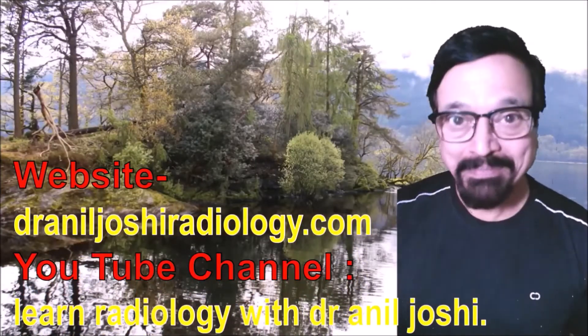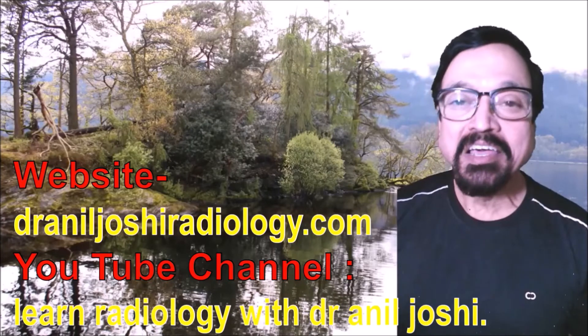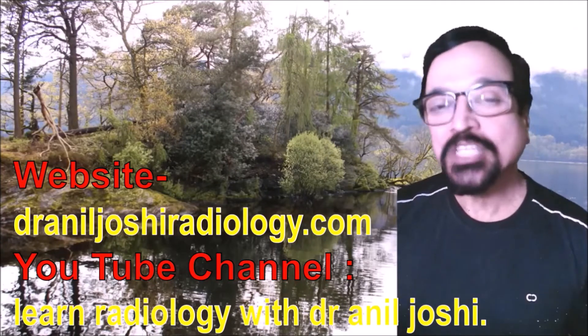Hello and welcome. I am Dr. Neil Joshi and I welcome you to this short presentation.